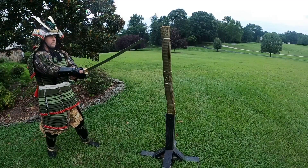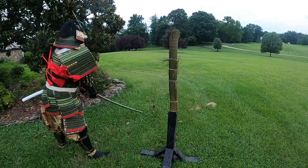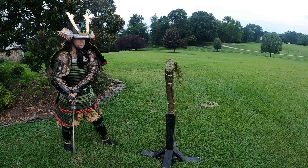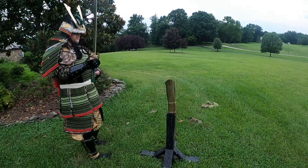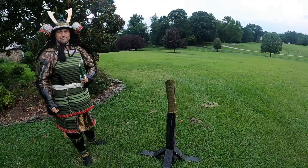Cutting a roll of tatami with my katanasforsale.com katana while wearing my Iron Mountain Armory Taisho class armor in this video. That was my first time cutting while wearing samurai armor, and I was pretty happy I was able to complete the cuts.